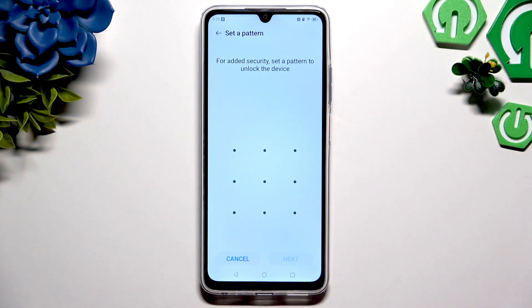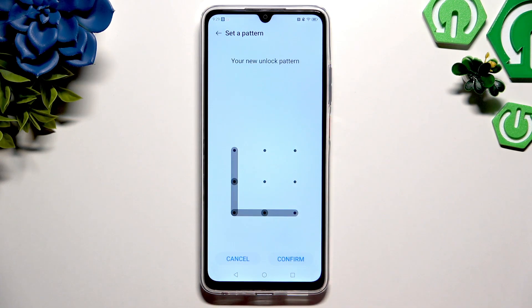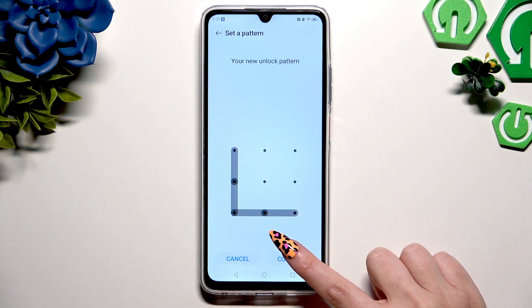After you decide, create it, hit next at the bottom right corner, repeat it to confirm it, and choose confirm also at the bottom right corner.